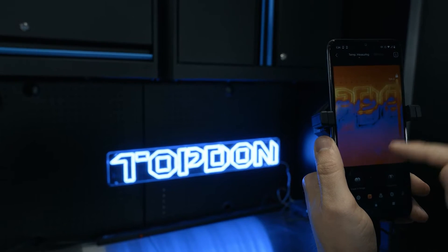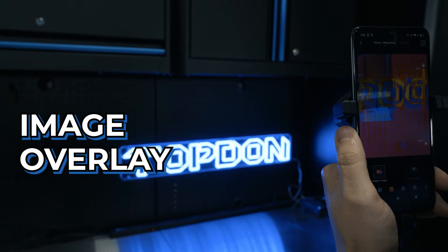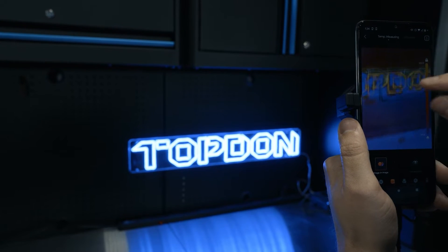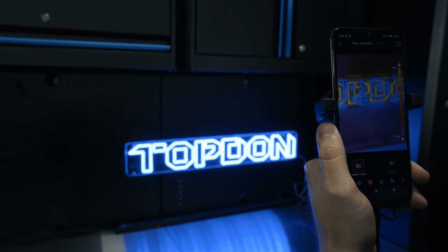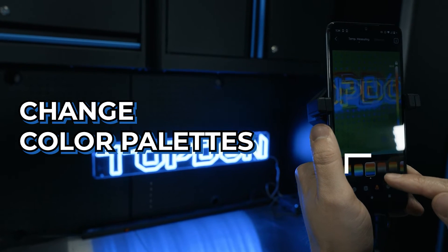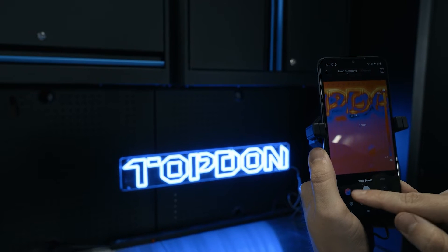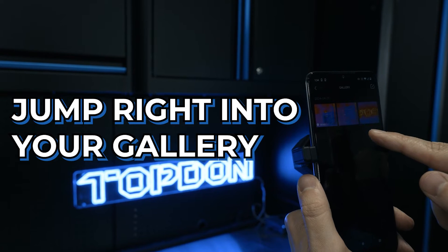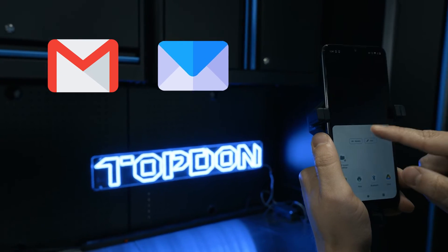Another great feature is you're going to be able to do a picture-in-picture or image overlay — this is actually going to be using the camera that's on your phone, and you can manually dial it in to give you a little bit of extra detail. You can obviously change any of our colors to whatever way you like to see them represented. Once you get a picture or video taken, it's really easy — you can jump right into your gallery and share it just like you share anything else from your phone, whether email, text message, or any of those options.